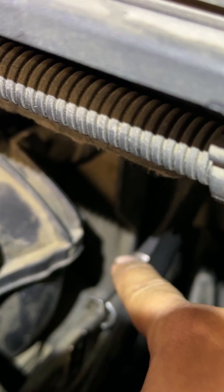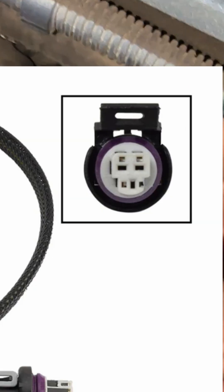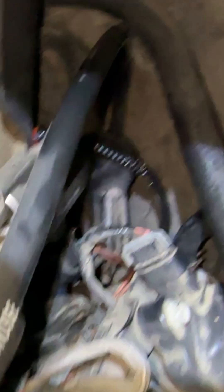Sorry for the lighting back here. All I did was disconnect the harness and plug in the new one — it does have a three-prong connector. I ran it down behind the engine, right above the oil filter.